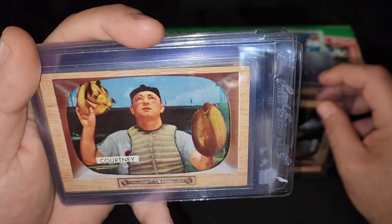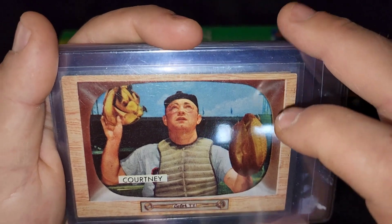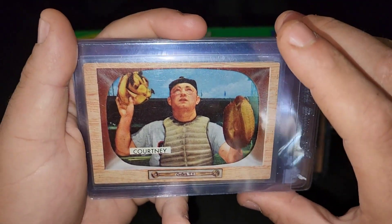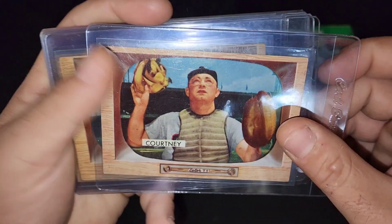Check this card out — imagine being a catcher in the 50s. Equipment wasn't all that great compared to what it is today. This guy is wearing glasses, so imagine getting a foul ball hit in the face wearing a mask and your glasses. Yeah, that didn't hurt, right?